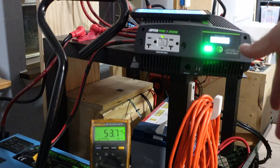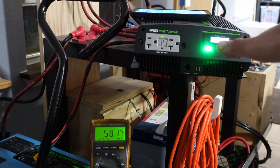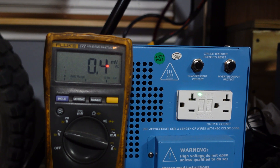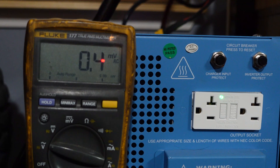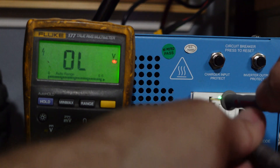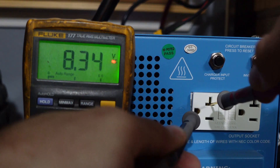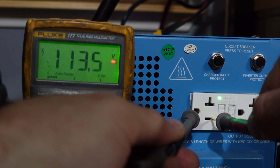I'm not quite sure what it means - I'm not an expert when it comes to this kind of stuff. There's the measurements, let me know what you guys think. Since we're here, let's check the Sun Gold inverter too. Got our probes set to AC: 122 volts, 8.3 volts, and 113 volts.